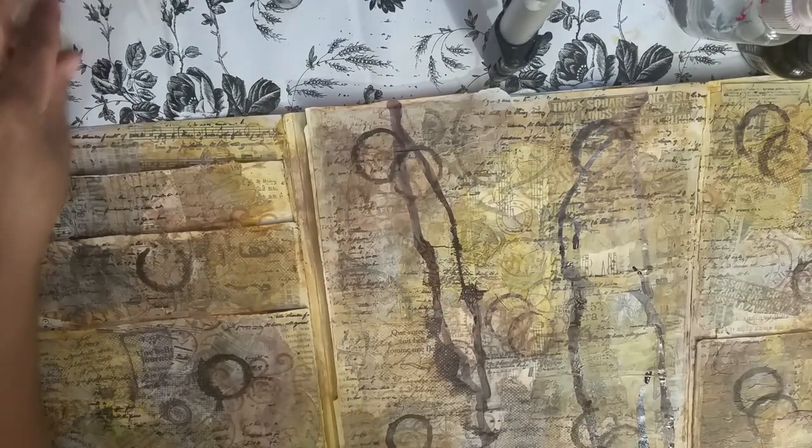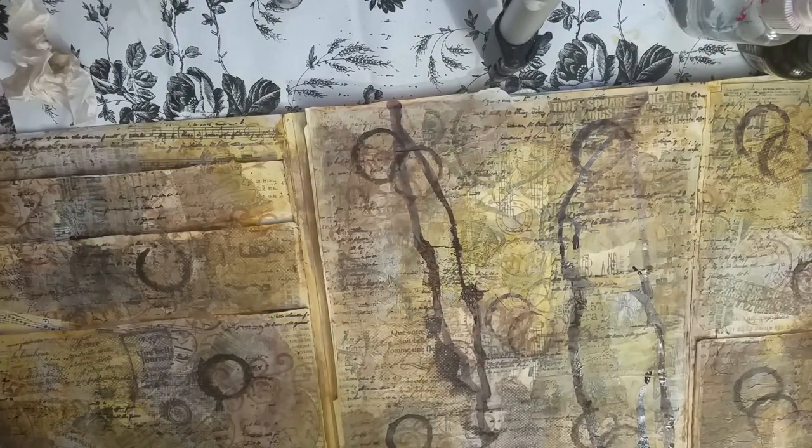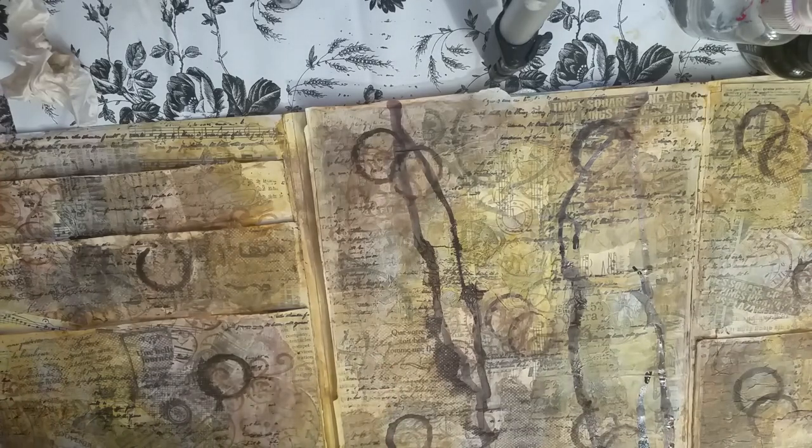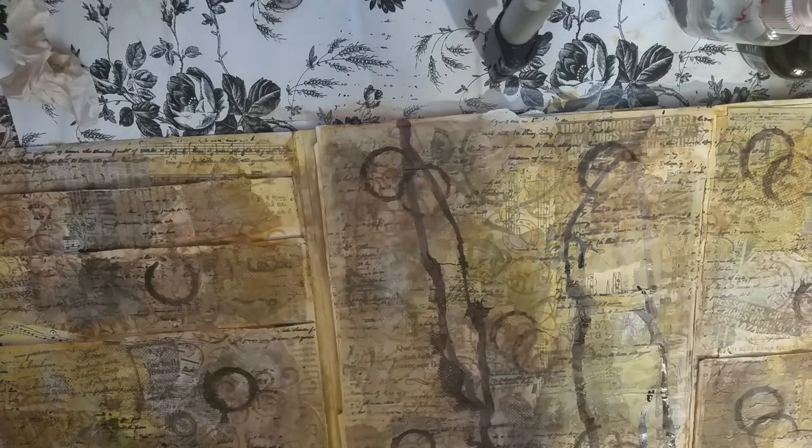When we come back, we will be all ready to do the collaging for our focal points on all three pages. So that is it for now. I will talk to you guys in the next video. If you haven't subscribed to my channel, I'd love for you to do so. Give this video a thumbs up, share it, leave comments or questions below. Come visit me on Facebook and Instagram. See you guys soon — bye!